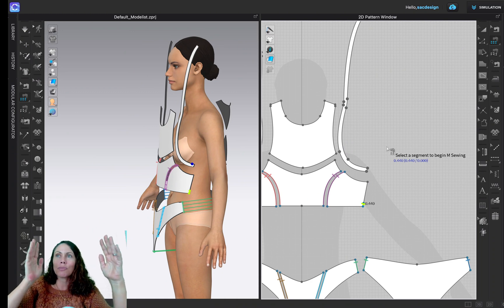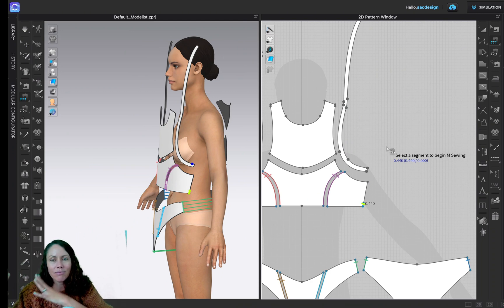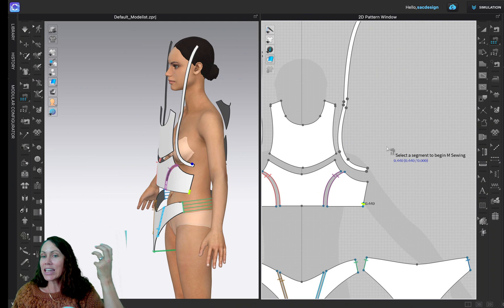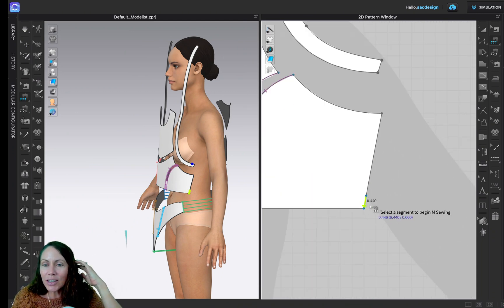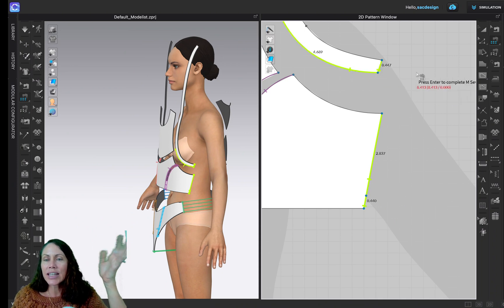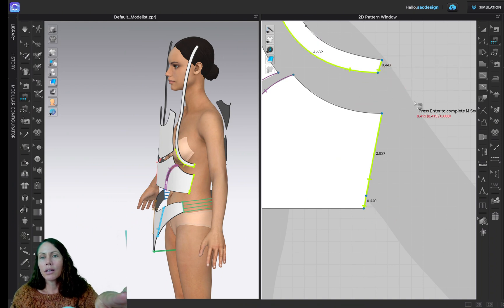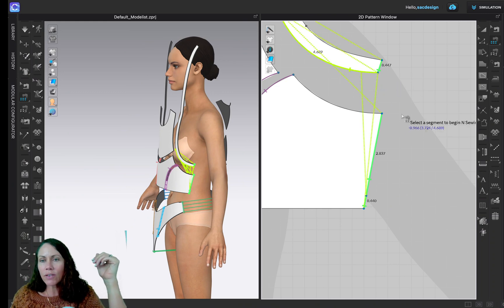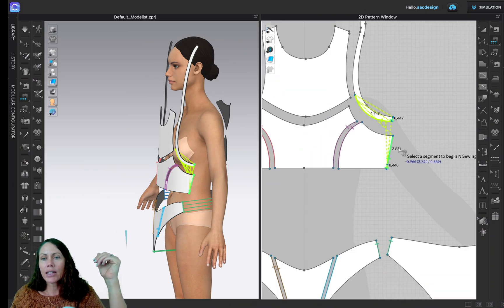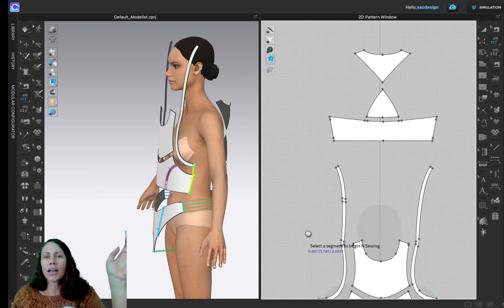M-to-N means you're telling the computer: all the patterns in part one, which they call M, please sew to all the patterns in part two, which they call N. I'm going to zoom in — I want the notches facing towards the bottom. Click — three little clicks, that's all I want sewn. I'll hit Return so I just have those three.